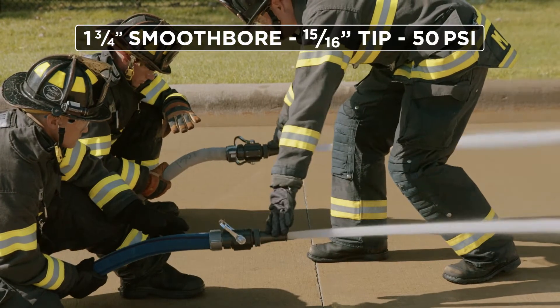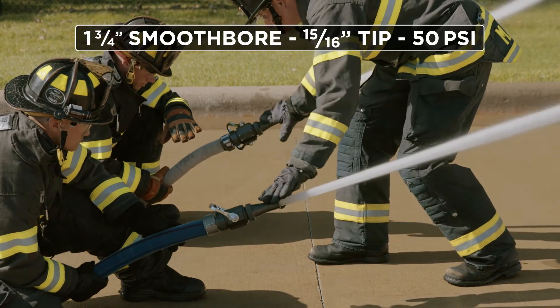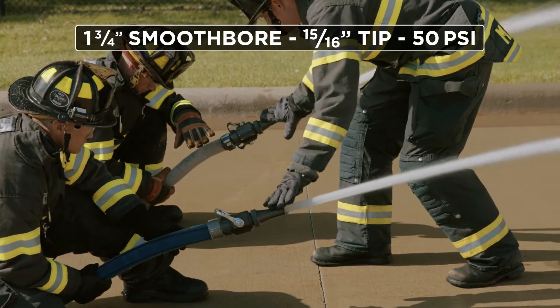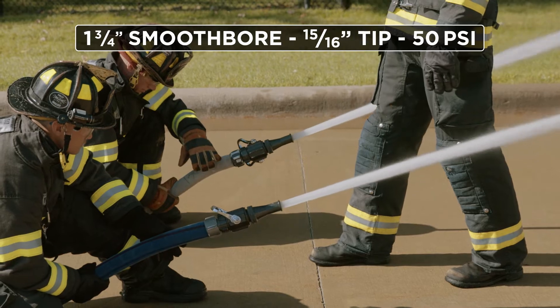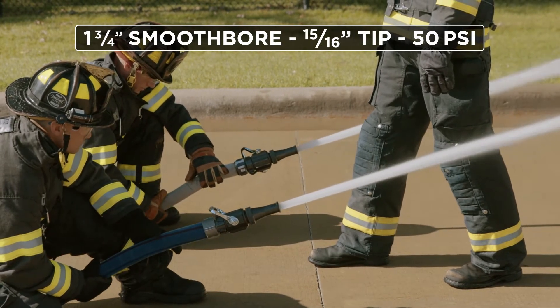As part of our comparison, what you see here is two inch and three quarter lines both operating with 15/16 inch tips, the exact same shut off, the exact same nozzle tip, and the exact same flow. What we're evaluating is the condition between the firefighter's hand and the nozzle as it relates to what's commonly referred to as either nozzle whip or hose whip.